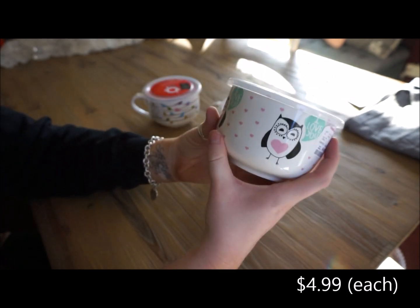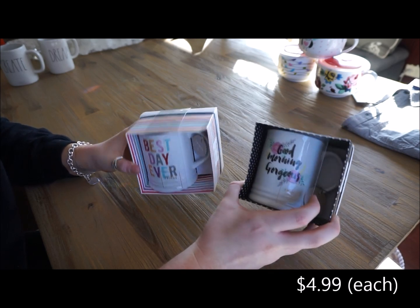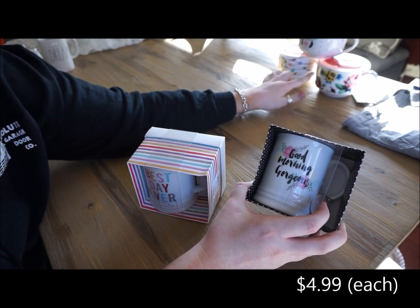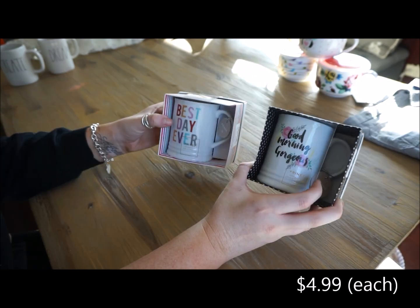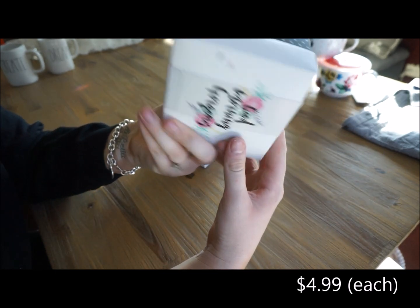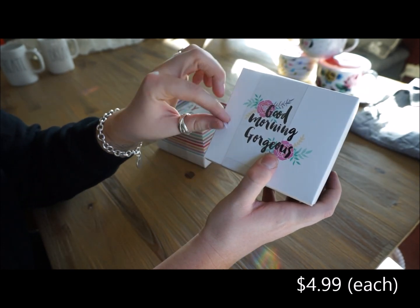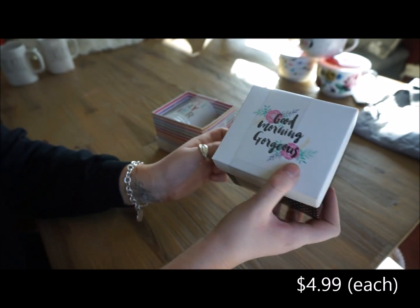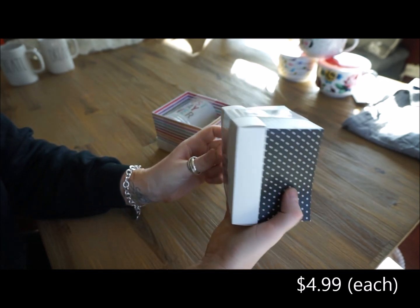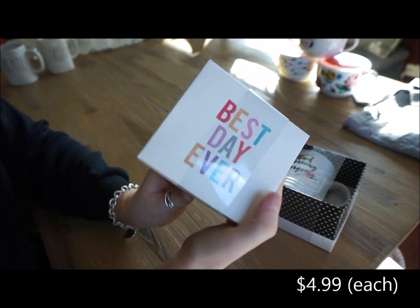The next two items that I purchased are these two mugs. These are dishwasher safe, along with the soup mugs. They are by the same brand, which looks to be Fringe. They come in this cute little gift box, so these are really perfect little boxes. On the back it has what the mug itself says. This one says 'Good Morning, Gorgeous.' If you are giving these as a gift, you get the mug and the little storage box. And this one says 'Best Day Ever.'